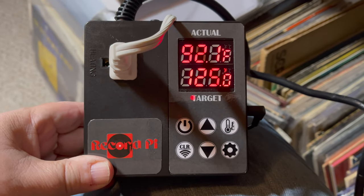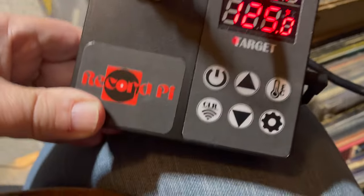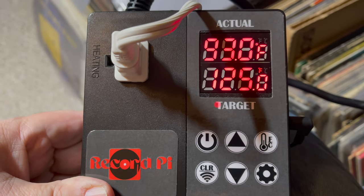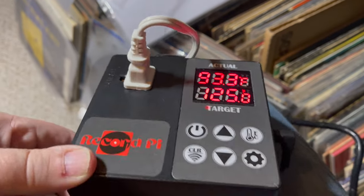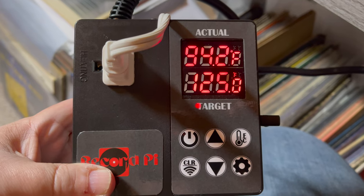It says here in the manual that some particularly warped records can take up to five attempts, totaling about 10 hours of bake time. So this is not a quick project, and not something you're probably going to do to save a lot of dollar-bin records. This is going to be for amazingly rare, important records that you really want to devote this effort to. Anyway, that's how it seems to work, and there is an app. We'll let this go and try one at a time to see if we can save some of these records.